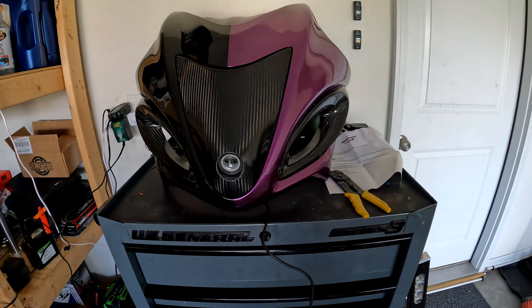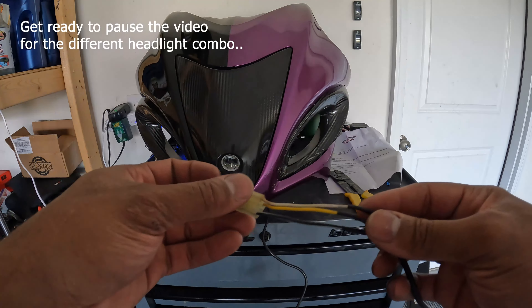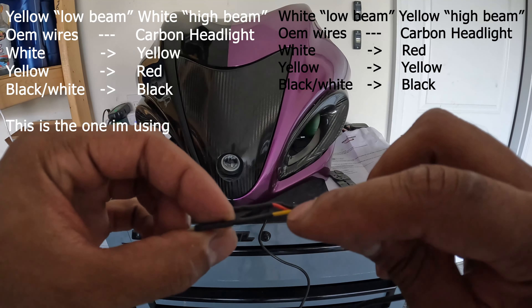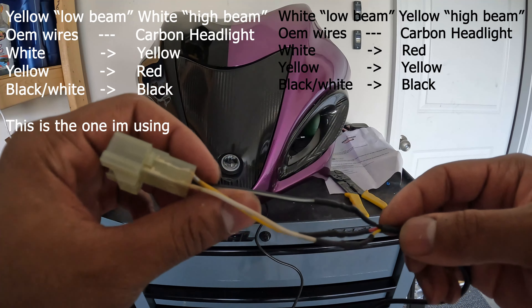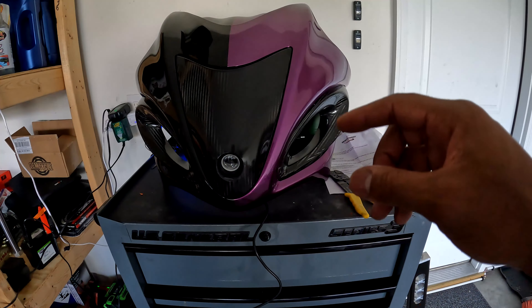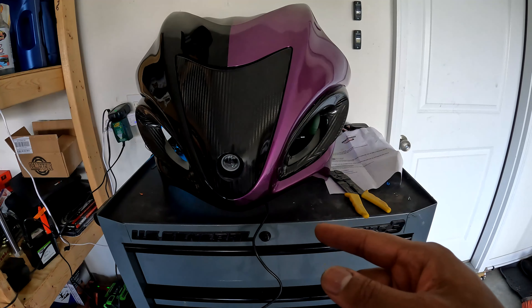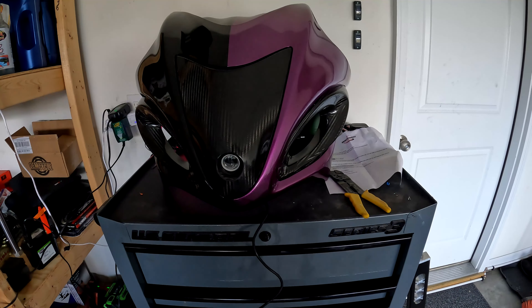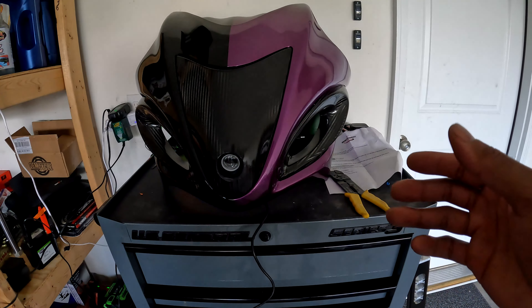Purple and black — I think it's gonna look dope. Your OEM connector right here — you're going to use the white wire if you got this from Montgomery. The white wire goes to the yellow wire here; the yellow wire goes to the red wire here; and black and white goes to the black wire. What that's going to do: the Montgomery headlight comes with a yellow and a white beam — a dual beam. I chose the yellow beam as my low beam and the white as my high beam.